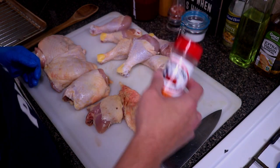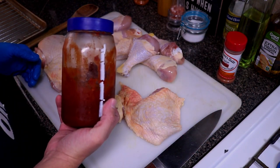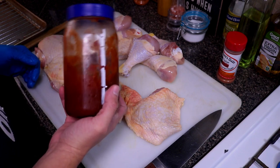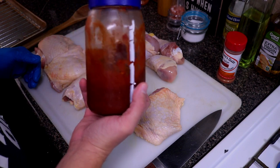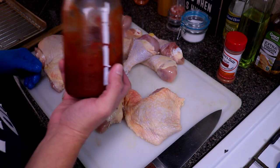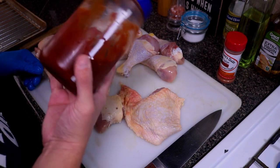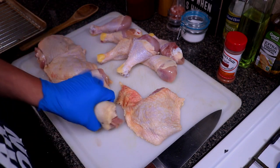We're gonna be using this along with the barbecue sauce from the barbecue chicken wings in the oven video I made. I have a little bit left over and that's what I saved it for. You've got to check out this barbecue sauce — this is some good stuff. We're gonna be putting that on later on, so we're gonna start off by trimming our chicken.